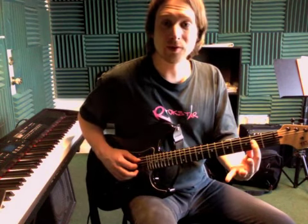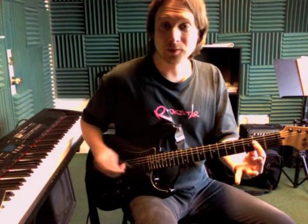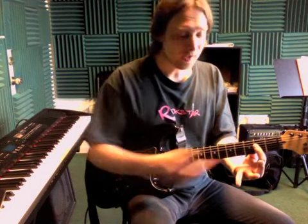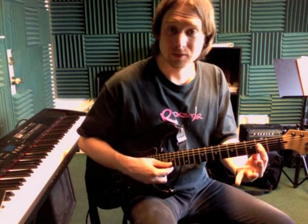It's the fifth, fourth, and third strings — just those three strings, not the big fat low one, but the next three. So it's an open string, second fret, second fret.